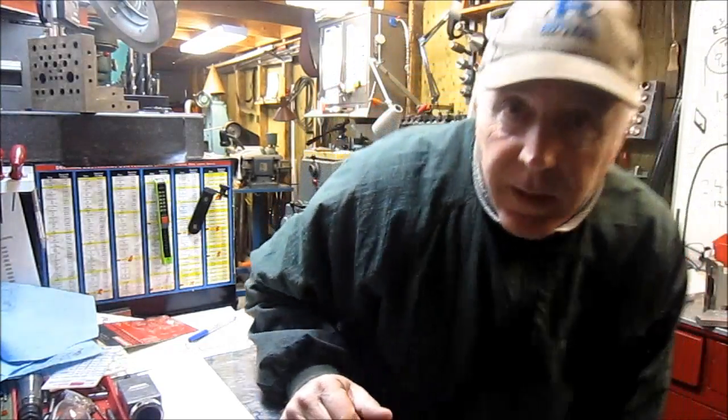Hey guys, my name is Chuck and welcome to another episode of Tool Time. Tonight we're going to go on a little field trip. We're going to go to a friend's shop — he didn't want to be on camera — but I'm going to show an optical comparator. I've seen it in his shop and I've never used one. I got a little bit of an education and the video tonight will hopefully pass on a little bit of education to you guys about the comparator.